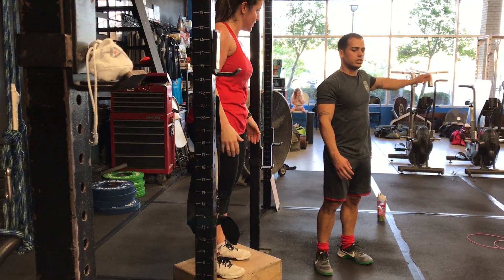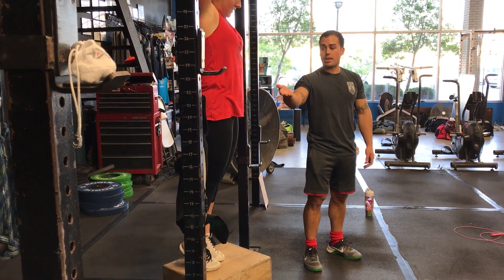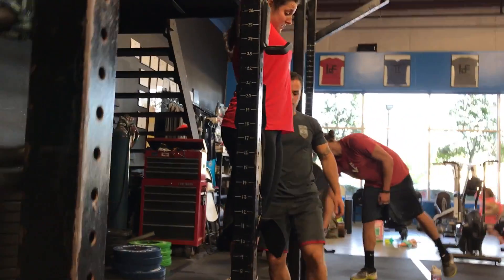So that's a way to progress from the knees to chest. Now let's say she has a goal of getting toes to bar. She could do the exact same thing — start below hip, at hip level, and then above, and then eventually at the bar.